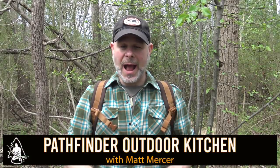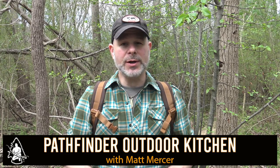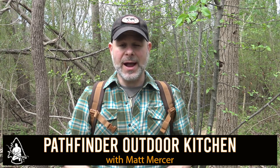Hello and welcome to the Pathfinder Outdoor Kitchen. I'm Matt Mercer, instructor for the Pathfinder School and founder of the Black Hat Bushcraft channel here on YouTube. I'm out on my trap line this afternoon — trapping season is over and I haven't had a chance to get out here and pull all my cages up off the line.